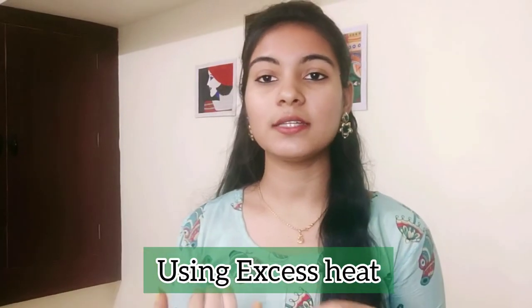Tip 5 is heat. Heat causes hair to become dry and fall out. Avoid using hot water, curlers, and straighteners. Instead, use lukewarm water or normal room temperature water to wash your hair — hot water will cause hair fall and dryness.